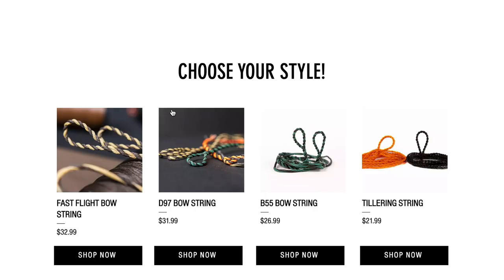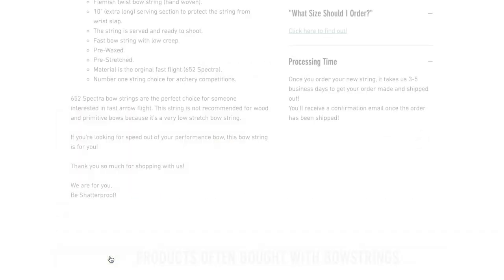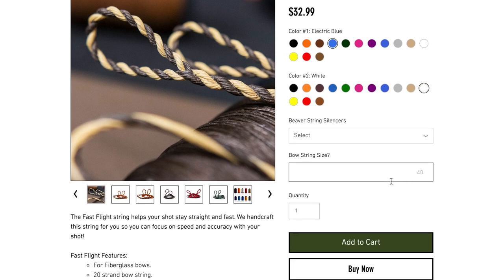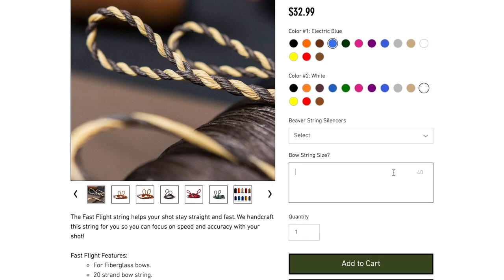Once you choose the bowstring, checking out on the website is quite easy. You can customize the exact color you want — choose color number one and color number two, with 14 options for each color. From there, you'll want to put in the length of bowstring you need. If you have an existing bowstring that fits your bow and you like the length, just measure that and go with it — super easy.